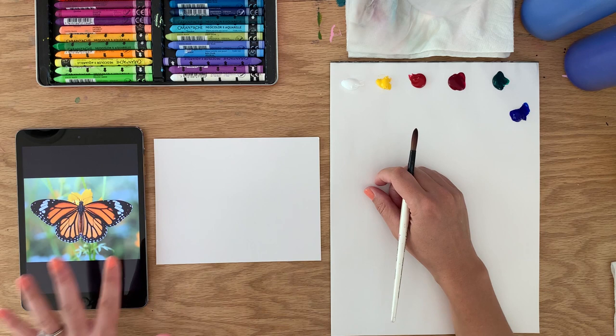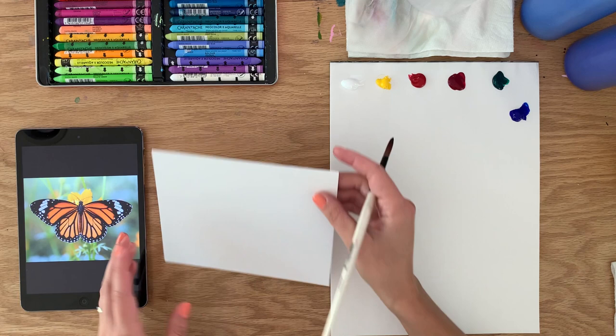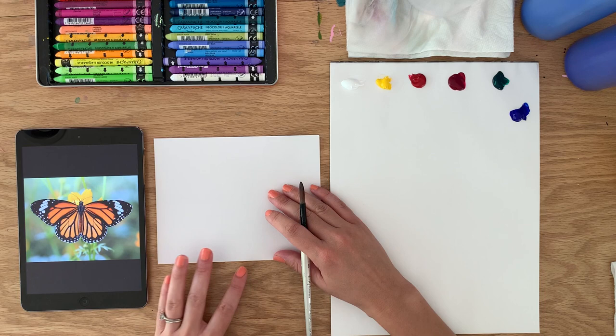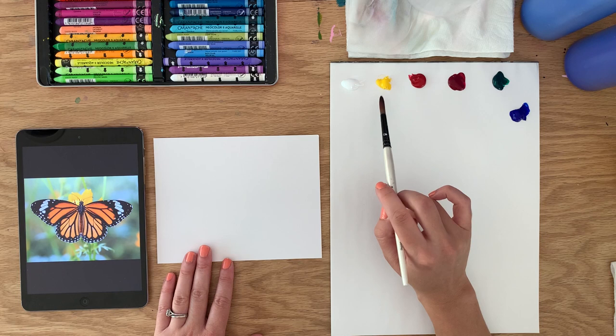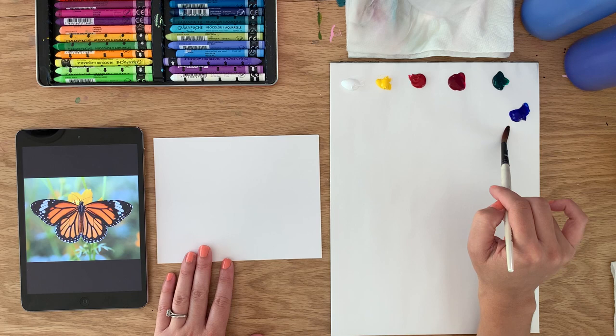Hey friends, welcome to another quick sketch tutorial — we're going to take 10 minutes and paint a monarch butterfly. I have my image of a monarch and a piece of heavyweight mixed-media paper, which I really enjoy because it doesn't ripple as much as thinner papers when painting with acrylics. The colors we're using today are titanium white, cadmium yellow medium, quinacridone red magenta, phthalo green, and ultramarine blue. I also have my Neocolor wax pastels.